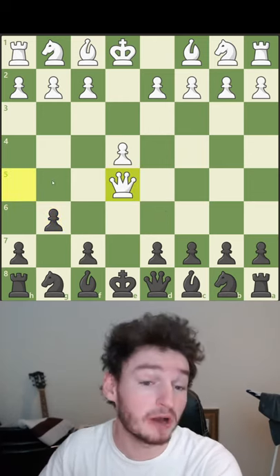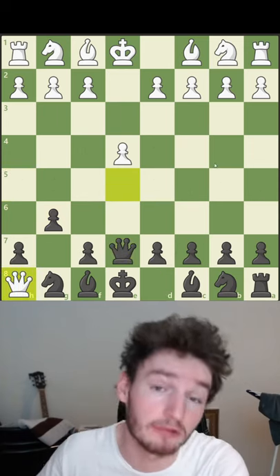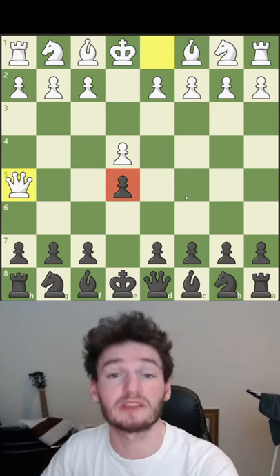But now they just take the pawn because that is actually what they're doing — they're attacking the pawn. They take it, you're in check, you need to block, and now you've lost your rook. So you don't want to do this; you actually want to protect the pawn.